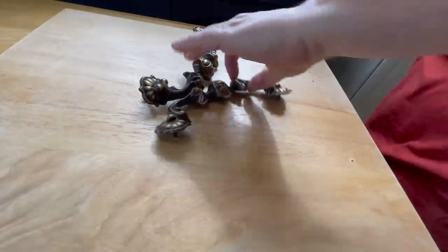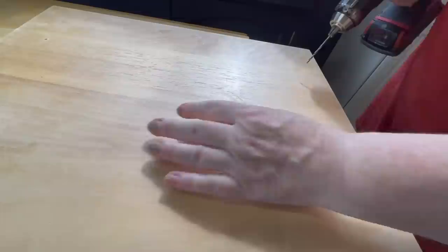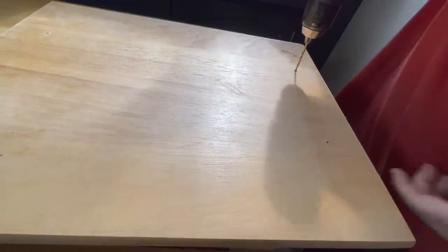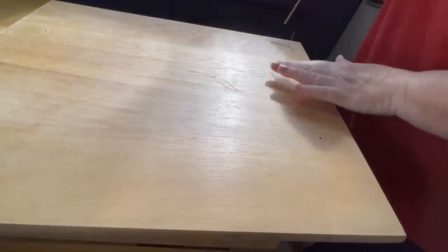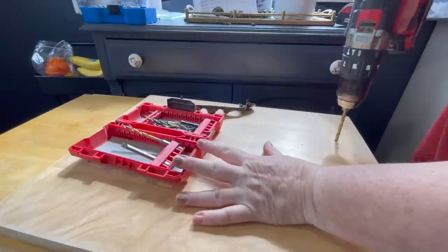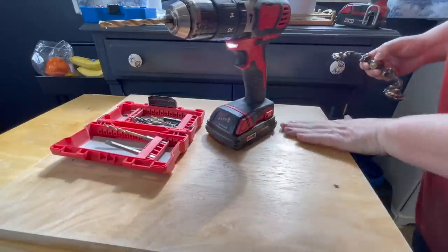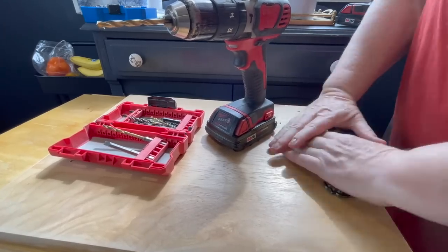I drilled a guide hole first to make sure I got them in the right spots, then changed the drill bit and made the holes bigger. I also counter-sank them slightly because the screw heads were quite large — I wanted them to sit flush when the bottom legs were on, so everything fitted snugly. Once the holes were done, I checked the handles fit perfectly, then moved on to laying the decoupage paper down.